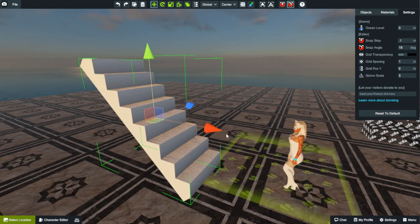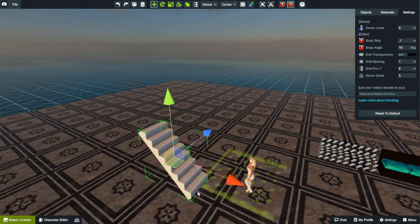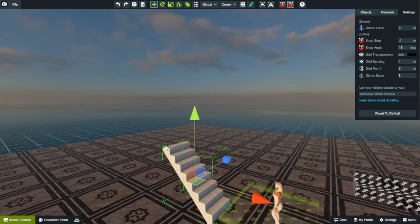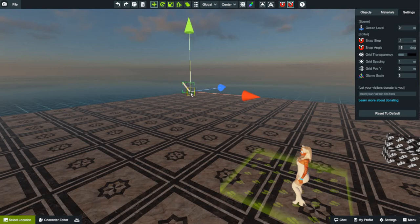So you're going to hold down the letter V. When you do that, notice how the center of the gizmo kind of jumps down to a corner. You can jump it to this one or this one, up to this one, or any corner you want. I'm going to line these stairs up to this corner over here. It's going to jump all the way over there — just watch what happens.